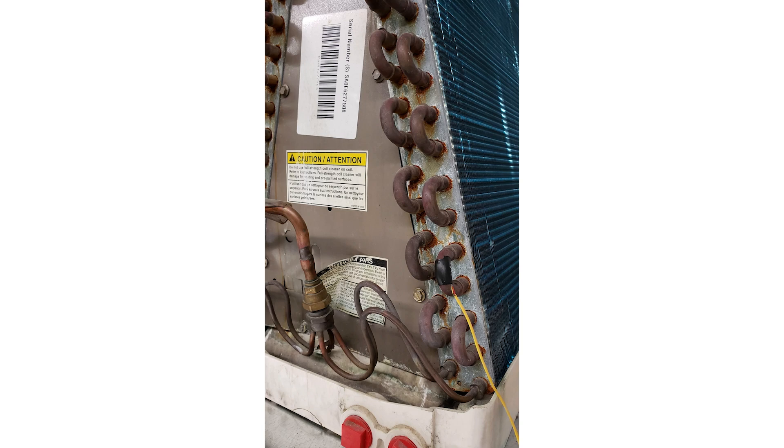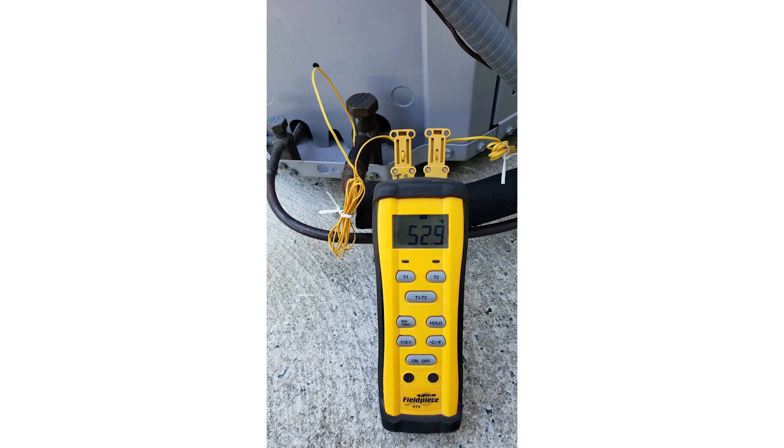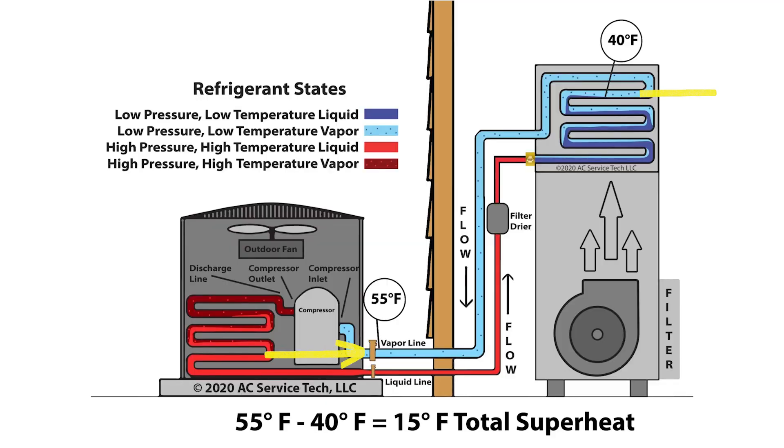The refrigerant vapor entering into the compressor must be in the vapor state. What could happen is you may have so little superheat that it changes back into a saturated refrigerant before the vapor enters back into the compressor. You must have vapor only — you can't have saturated refrigerant or liquid refrigerant entering into the compressor. Your first temperature measurement will be in the middle of the coil run — the saturated state on the coil itself. The second temperature measurement will be with another temperature sensor outside on the suction line right before the vapor line service valve. You take the outdoor suction line temperature minus the saturated temperature in the middle of the evaporator coil to get your total superheat.